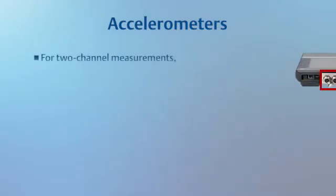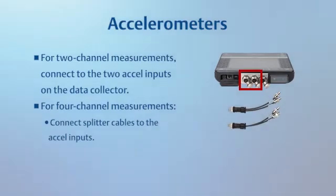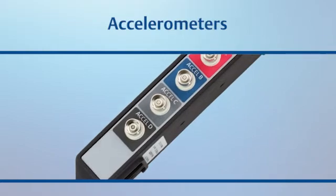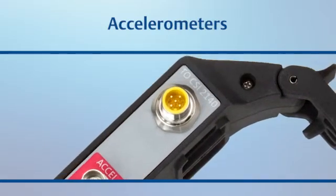On the AMS 2140, there are three ways to connect your accelerometers. If you are collecting only two channels of data, you can connect directly to the two Excel inputs on the collector. If you are collecting four channels of data, you have two options: you can connect splitter cables to the Excel inputs, or you can use your four-channel adapter. This adapter works with both accelerometers and displacement probes, so be sure you are connecting to the side where connectors are labeled Excel. This side has only four connectors, plus one connection to the collector.